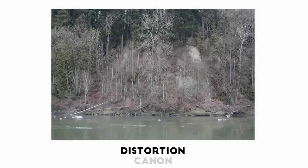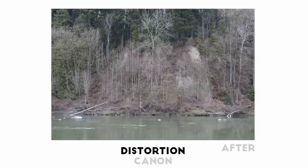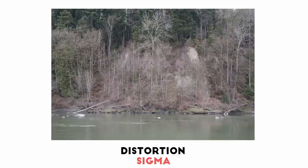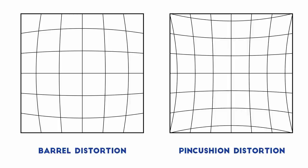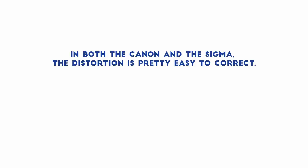Now let's look at the distortion characteristics of these lenses. Here's the uncorrected Canon, and here's the corrected version — you can see the original has some barrel distortion being flattened out with the lens profile in post. Now here's the uncorrected Sigma image and here's the corrected. The correction fixed a little bit of pincushion distortion instead of barrel distortion. Barrel distortion refers to cases where lines that should be straight bend away from the center; pincushion distortion is the opposite. With both of these 50mm lenses, the amount of distortion is very minor and easy to fix.